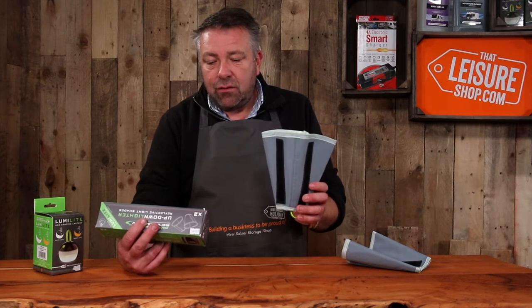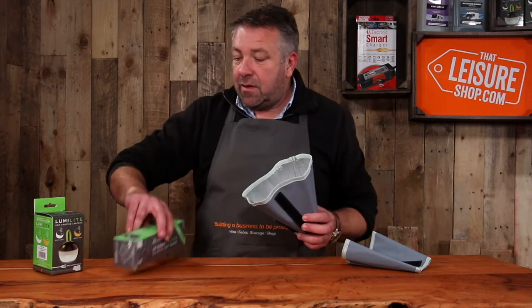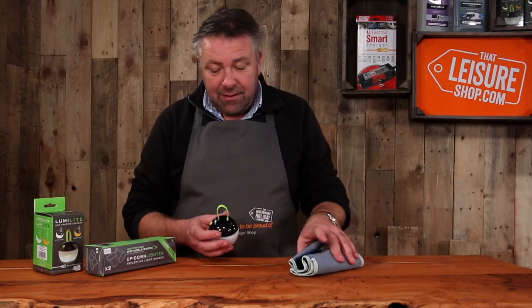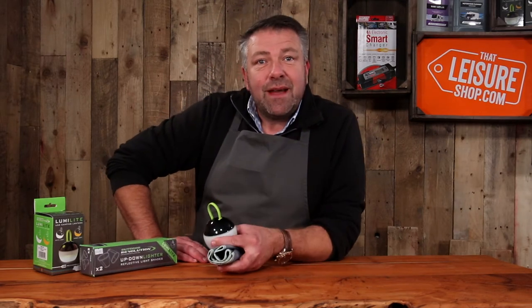By positioning the internal light source, the shade can be used as either an up-lighter or a down-lighter. So there you go — you've got your own posh light with a little lampshade. Absolutely brilliant. Handy little kit, folds up into nothing. Fold them away, pop them in your drawer. Happy days.